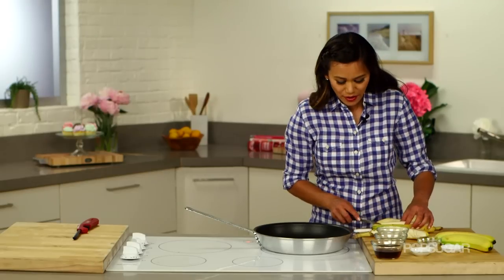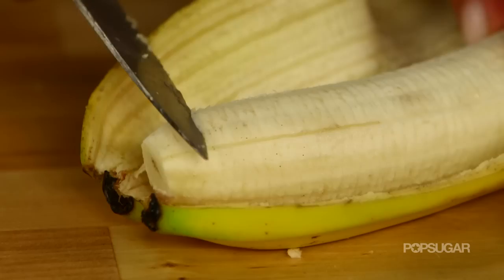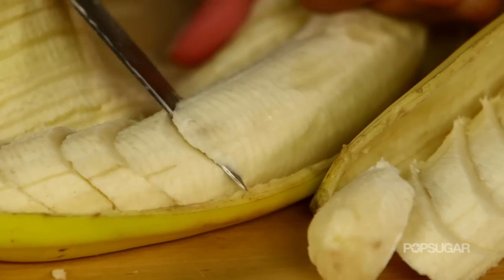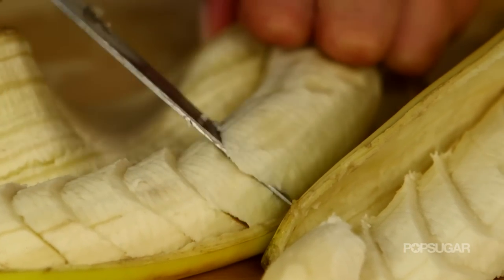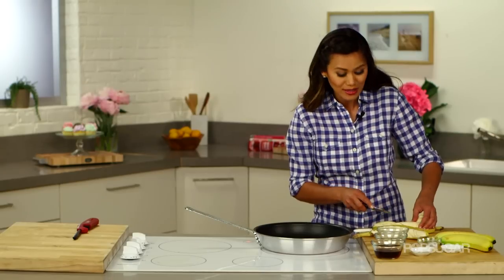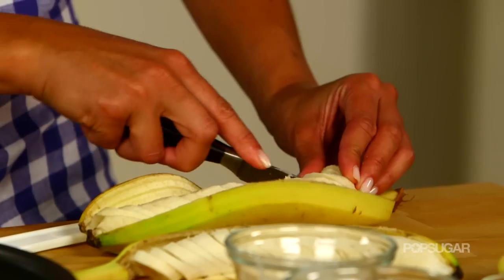I've actually seen Bananas Foster prepared a couple of different ways. You can do it over an electric stove or a gas-top stove — I'm showing you on the electric. And you can cut your bananas either at an angle, or I've even seen them served whole, sliced lengthwise. It's really up to you.